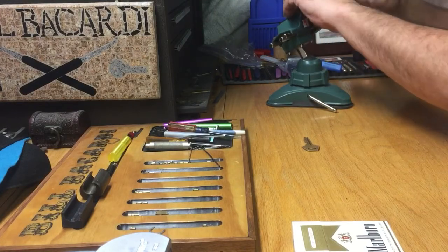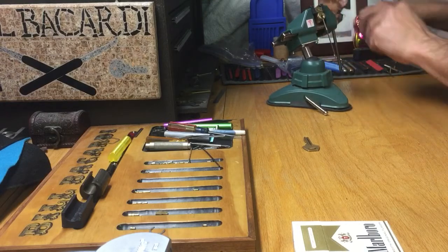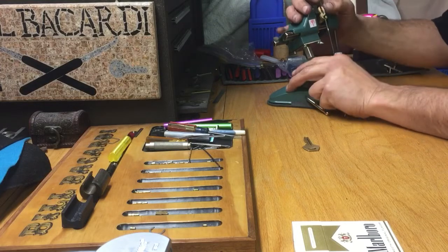Let's try and put in this tension and see if we can get this picked now, now that it's working again. Put some in the bottom of that keyway. Let's get my Daz Evers here. Let's see what we can do with this thing.